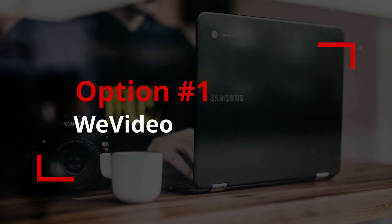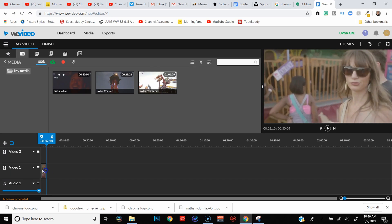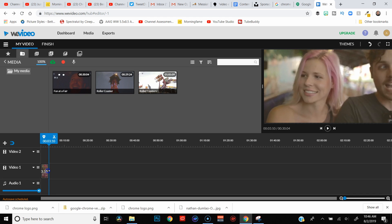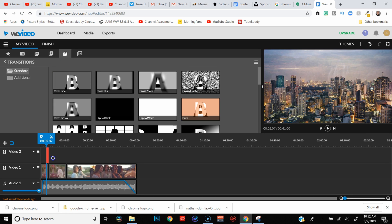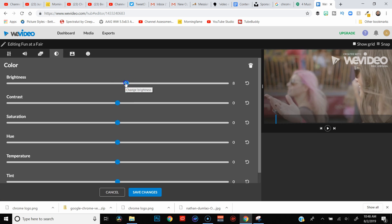First, let's talk about WeVideo. WeVideo is an online video editing app and it's probably the closest thing you're going to get to actual editing software. It kind of reminds me of a bare-bones Filmora. Just like in other editing software, you can drag clips onto the timeline, trim them up, add basic effects like crossfades and cross dissolves, and do very basic color correction. When I first started making videos and didn't even have a camera yet, I was using WeVideo to edit simple videos for an older channel that has long since been dead and buried.